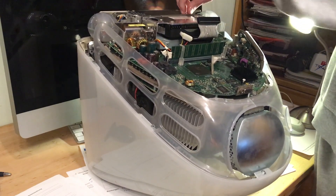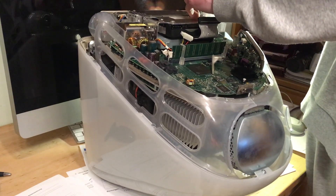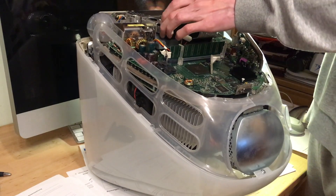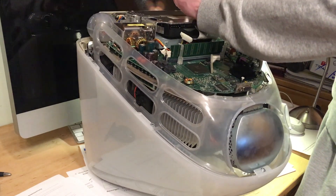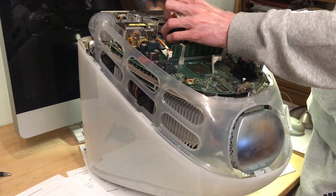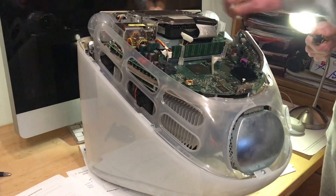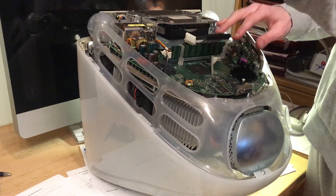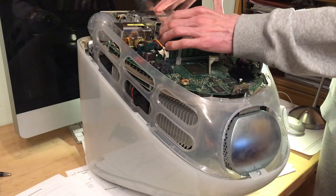Apple always takes the cake for very weird and sometimes stupid engineering on the inside of their machines. Look at this — this hard drive is up in the air, so when you unscrew it it's going to fall down, and there's not a whole lot you can do other than hold it with your fingers. I feel like I put the wrong screw in here. Anyway, now it fell — all you do is pull it back out.